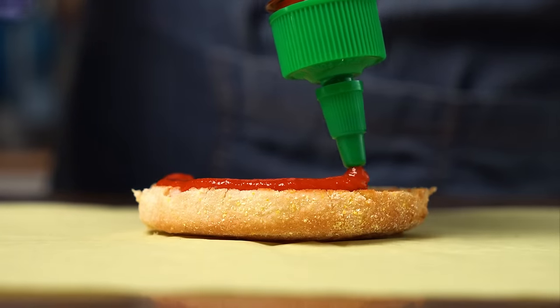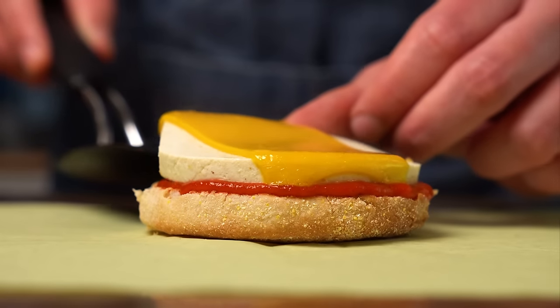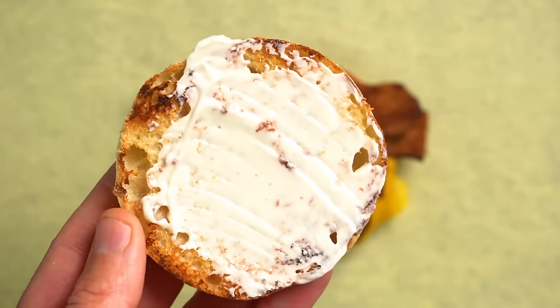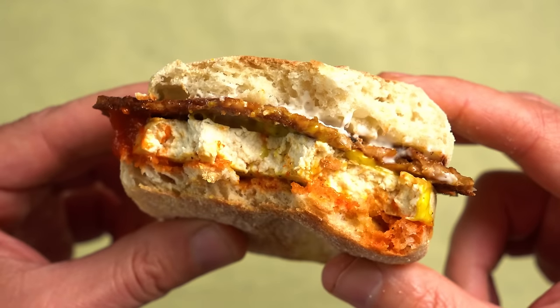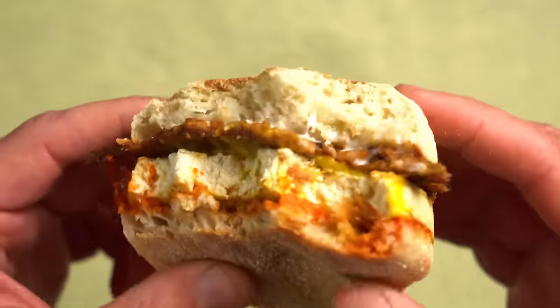To build the sandwich, start with a sriracha foundation — use whatever condiment you like — then add the cheesy tofu patty, the tempeh bacon, and a schmear of vegan mayo on the top muffin. Slap that together and this totally hits the spot for a quick and easy breakfast. I honestly eat two of them usually and won't be hungry for hours, so for the time and effort, you really can't beat this breakfast sandwich.